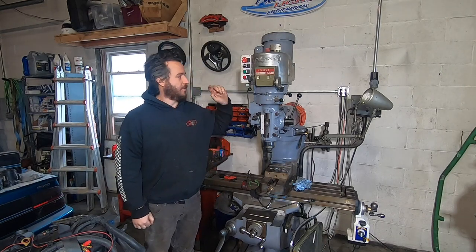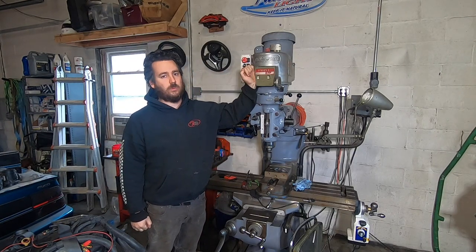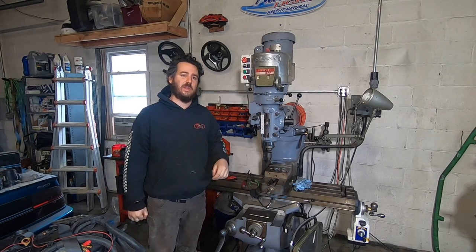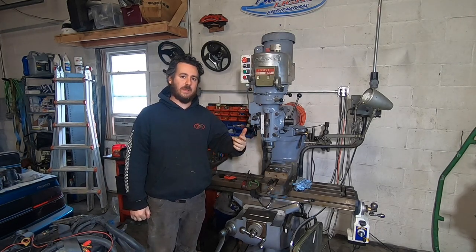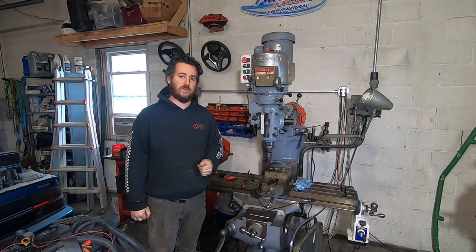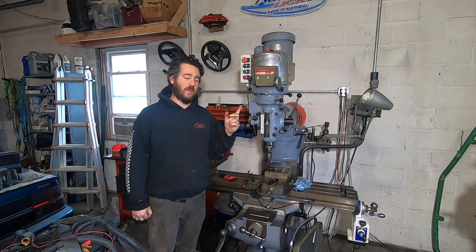Welcome back to Penn Grant's Garage. We've got this Bridgeport Series 1 with a 2 horsepower variable speed head on it. The head started making tons of noise, slowly getting worse over time. I finally decided to tear it apart and get it fixed up. Stay tuned to see what I found and how we fixed it.